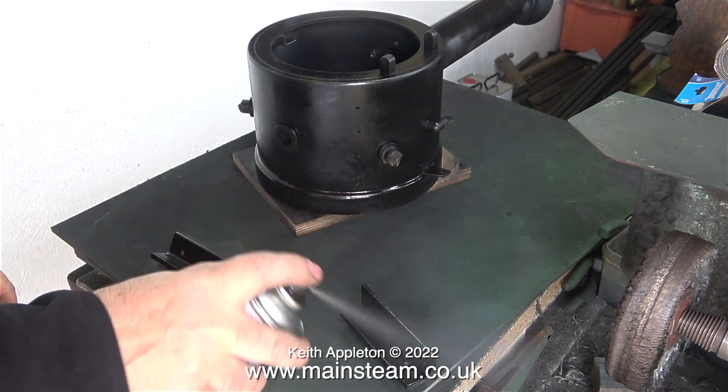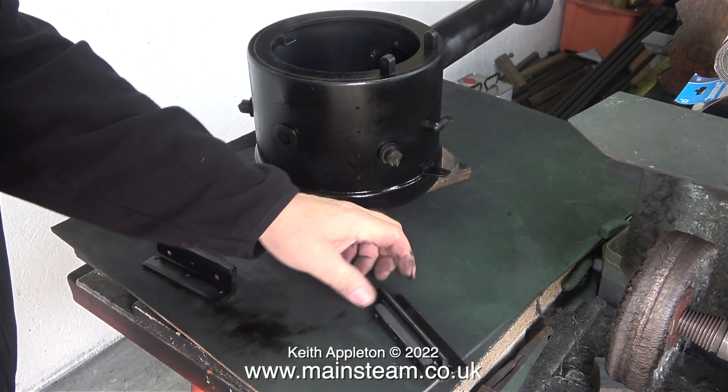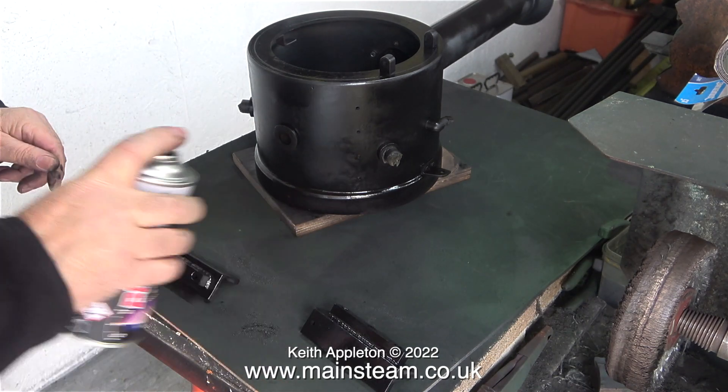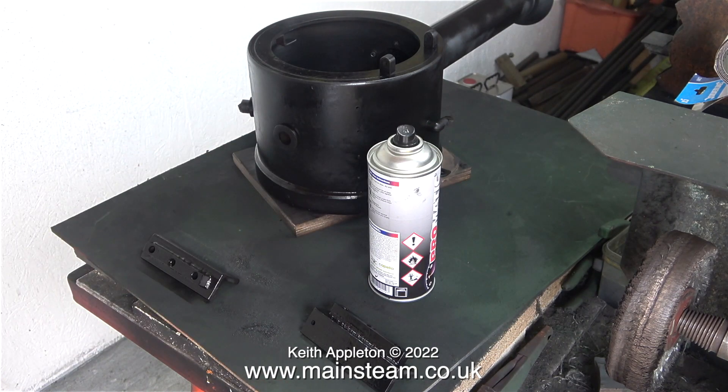When I finally bolt these brackets in position in the frames I'm going to give them a coat of paint when they're in situ — I'll show the start of that process in the next episode, when I paint the inside of the frames before fitting the brackets. I'm going to leave you with this shot of the paint drying, and say: stay safe, stay healthy. Thanks for watching and I hope you found it useful.